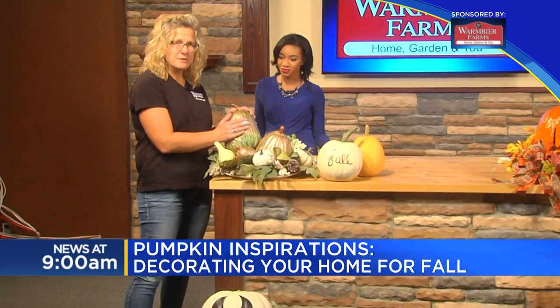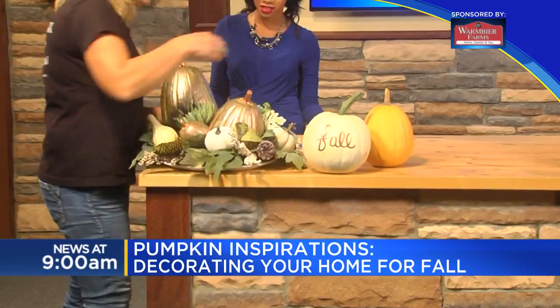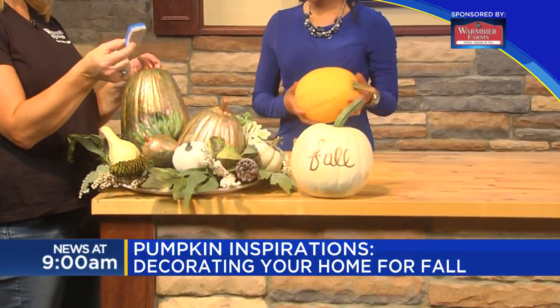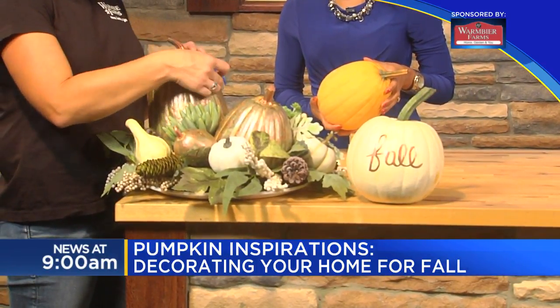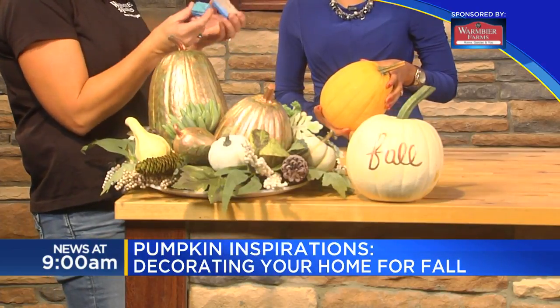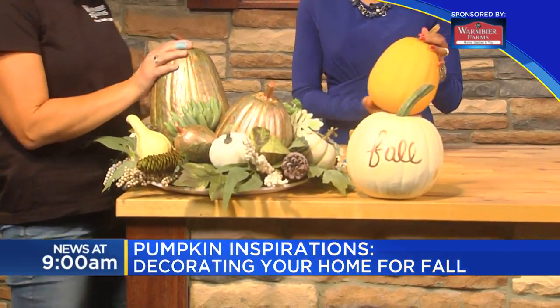We're going to start with this one right here. This is a Tandy pumpkin. It actually started as a cream pumpkin, and we just took different colors of metallic paints and did a sponge painting on it. We used kitchen sponges and cut them into smaller squares, then just tap it on until you get the look you want, and then go to the next color. I recommend using a different sponge for each color just because they don't dry out real quick, and that way you don't have to get them wet and saturate them. From this to that — it's beautiful.